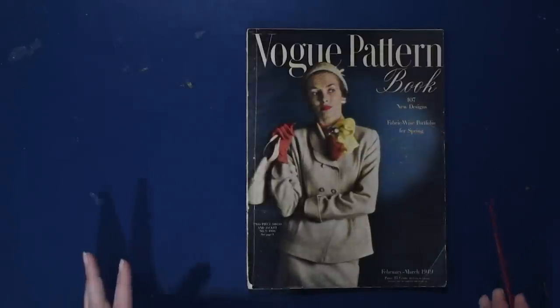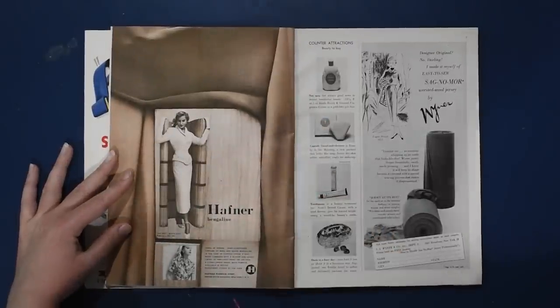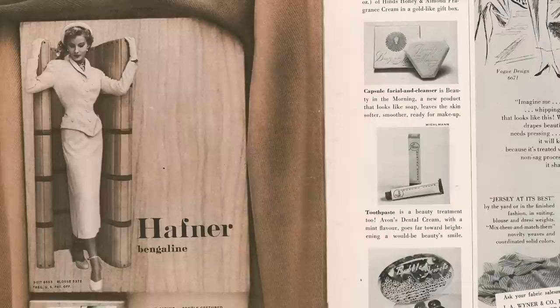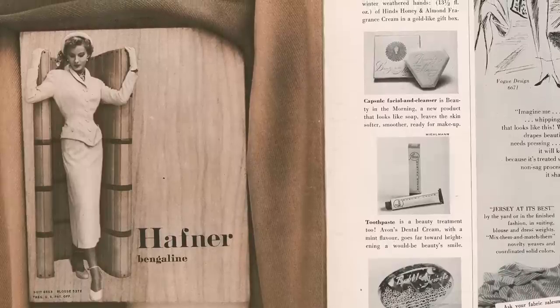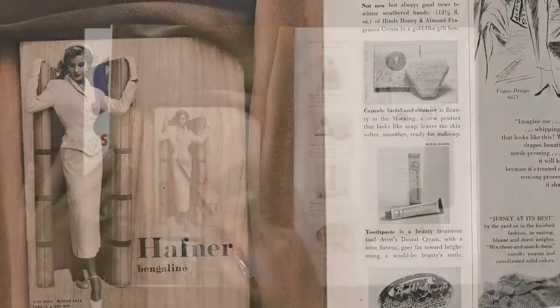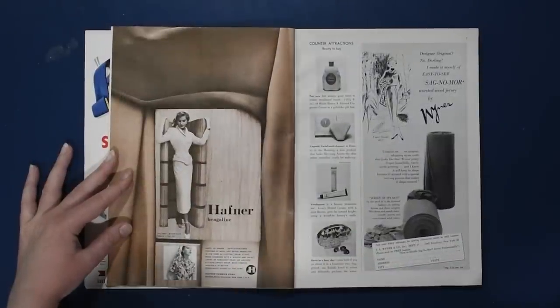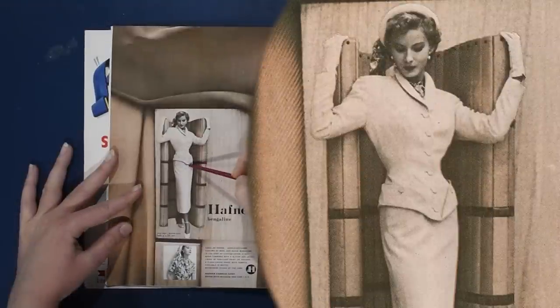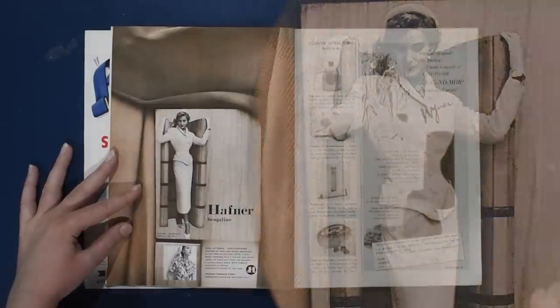We have Hafner bengoline here — another fabric not as easy to come by anymore, sort of a ribbed fabric. I quite like working with bengoline; it's just hard to find in anything but polyester. But this suit here is fun — this is an extremely Thierry Mugler suit. I'm going to put a picture of a Mugler suit with the same detailing. That's why I love Mugler from the 80s and 90s: he was using lots of details from the mid-century. You can see this suit has these turned-up cuff details along the hem, and even the shoulder shape is quite similar to what Mugler was doing in the 80s.